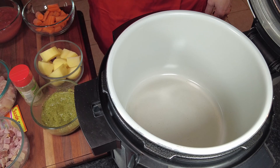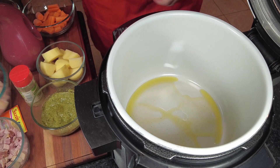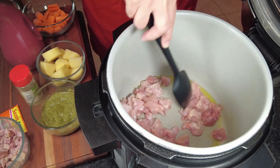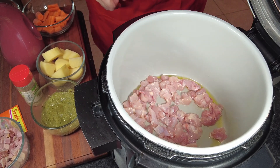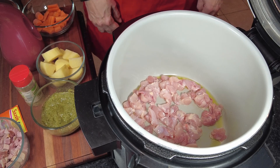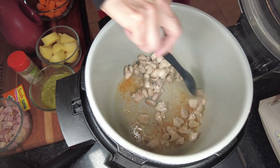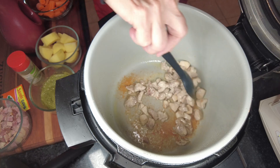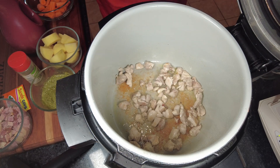So I've got my pressure cooker on sauté mode and it's preheated. I'm going to add some olive oil and cook my diced chicken thighs. We're not going to be stirring it — we're just going to leave it there so that it gets brown on both sides, then stir it once and take them out. The chicken has been sautéing for about four minutes. Since they're small pieces, all I wanted is to get a brown color on them, not necessarily cook them through. So now I'm going to take them out and move to the next step.